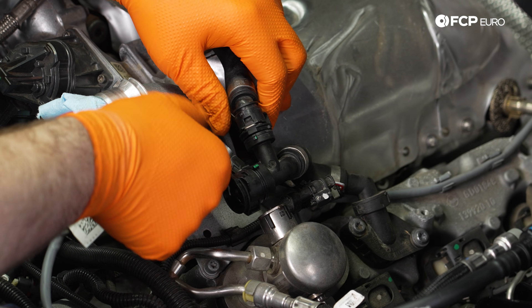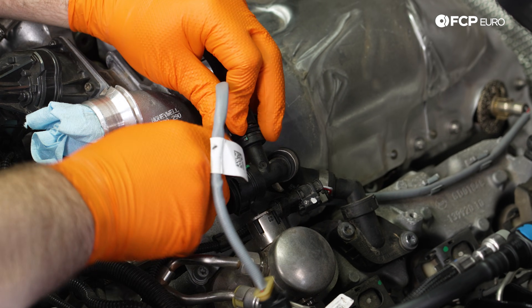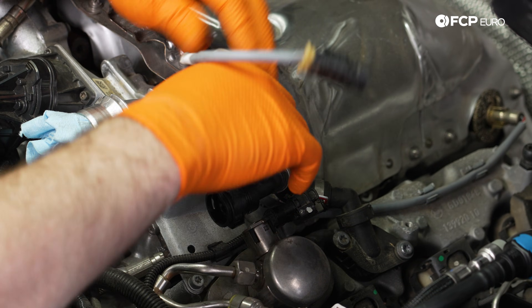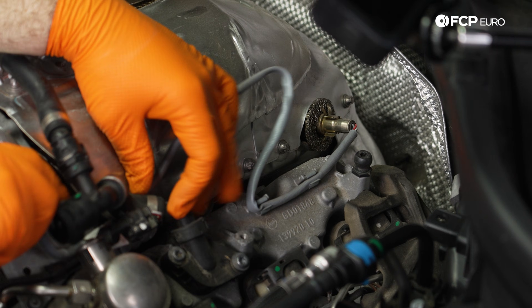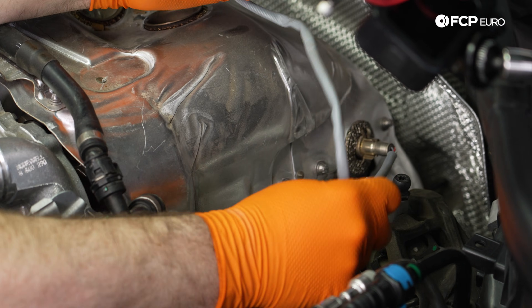Continue removing this wiring by taking it out of all the holders here, and then we are going to remove the cover for the oxygen sensor. Pay attention to the routing because it is important that it goes in the same exact way it came out.